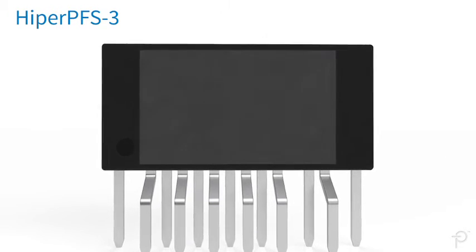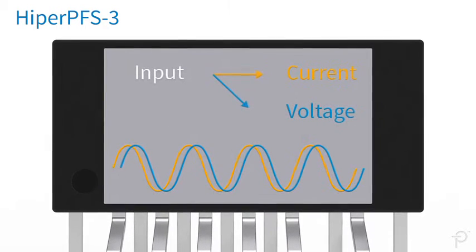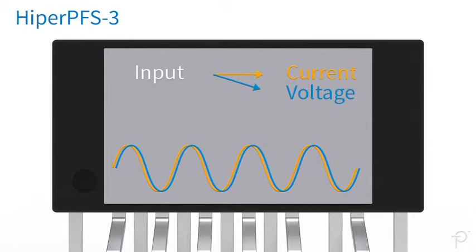Hyper-PFS3 ICs incorporate a digital processing block which activates at light loads. This block increases the phase shift compensation to address the reactance of X-capacitors in the EMI filter, thus minimizing the phase angle difference between the input voltage and the current.